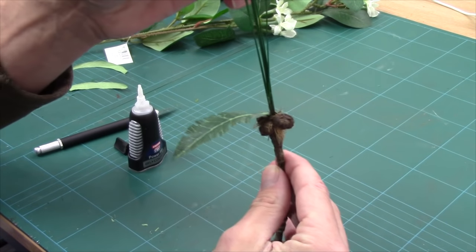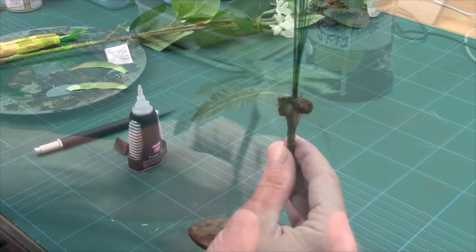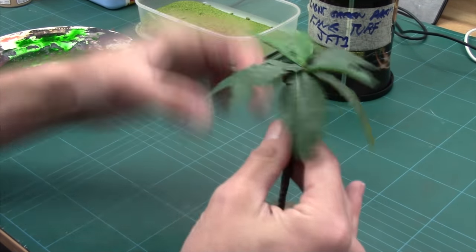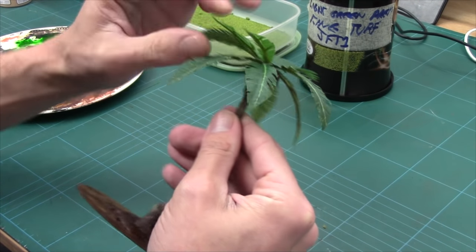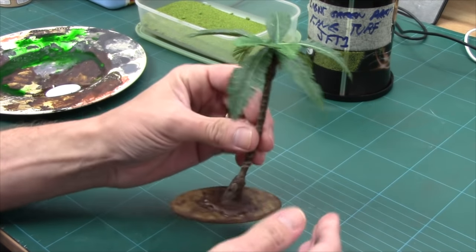I've got a few more to do, so I'll crack on and come back once these are all glued on. There are the leaves attached — don't they look beautiful? All I had to do was glue them on and then bend the wires to the position I wanted, and just bend the plastic. You get beautiful results.